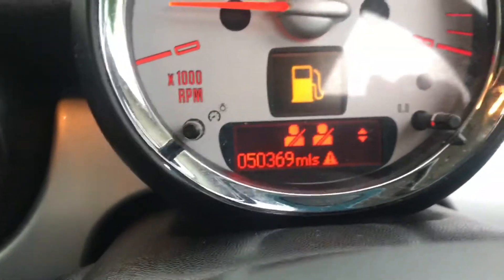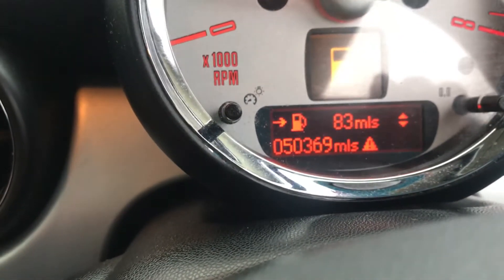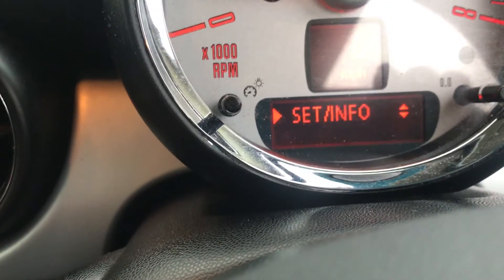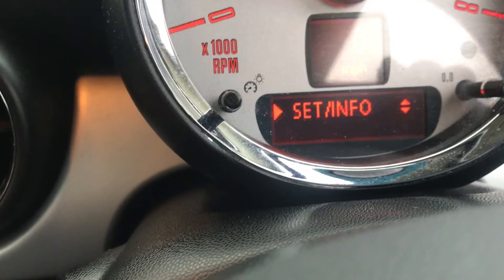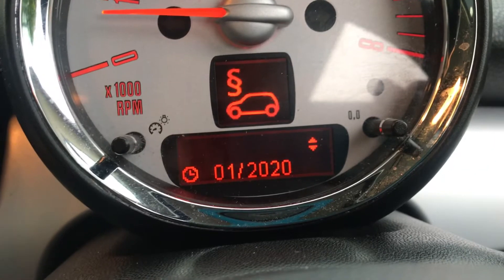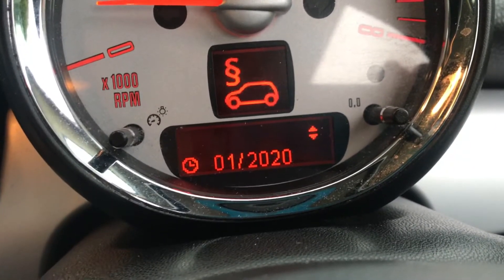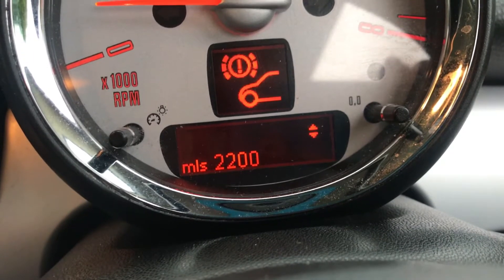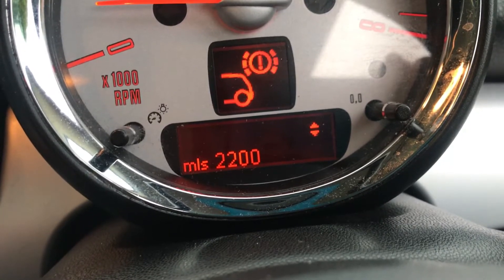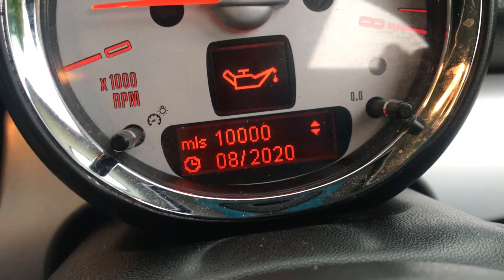So I'm just going to show you here. 83 miles to go on the current tank. Next MOT is 01-2020 — we can put a new MOT on her. She's got 2,200 miles on the front brake pads left and 2,200 on the rear brake pads left. 10,000 miles or 08-2020 before she needs an oil service.